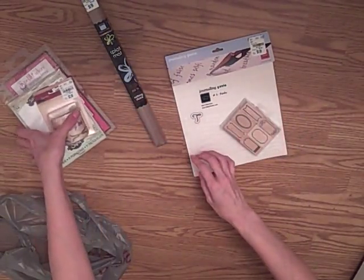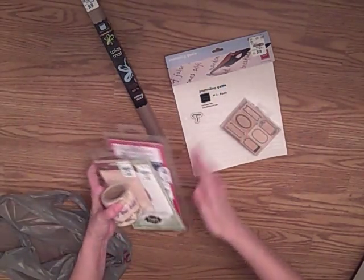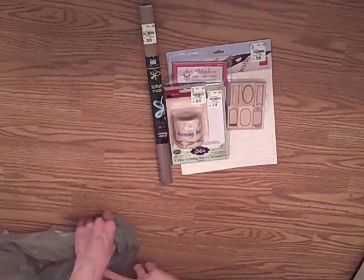So anyway, it was a good haul day. Hope you're having a wonderful crafty day wherever you are, and I'll talk to you next time.